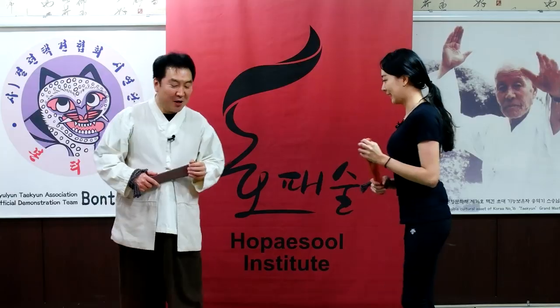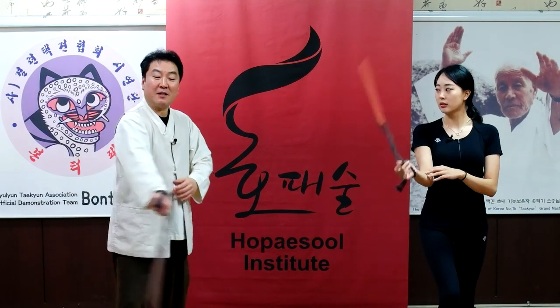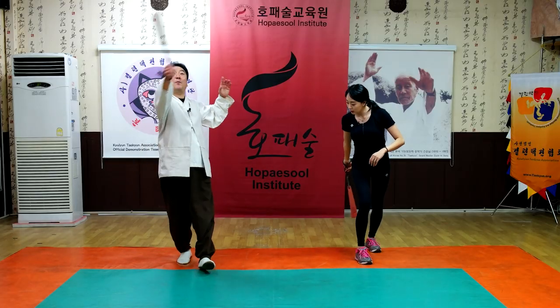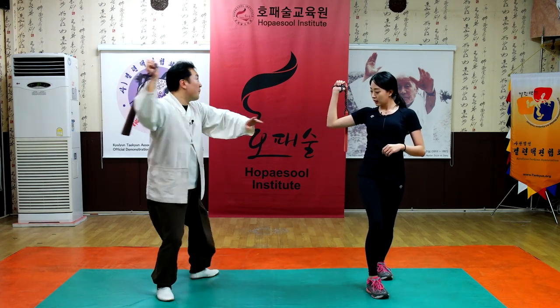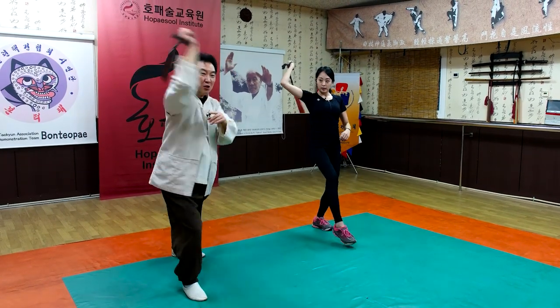You understand? Yes. Two times opposite side. And one time. And 45 degrees — diagonal strike upper side. And rotate your body with momentum, watch your target and strike and grip.